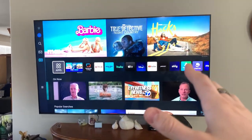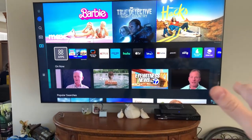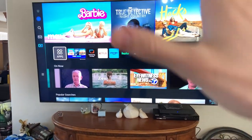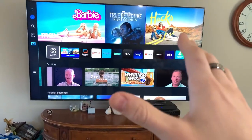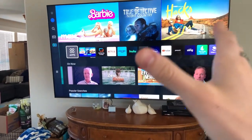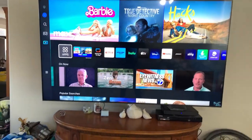Getting the controller synced, everything set up on here, super easy. As you can see, you get plenty of apps here for you to choose from, and I have subscriptions for Hulu, Prime, and other stuff. Everything is easily accessible on here, which is my other favorite thing — I love that this is a smart TV. Very easy to get to all my favorite shows, and also very user-friendly and easy to navigate.